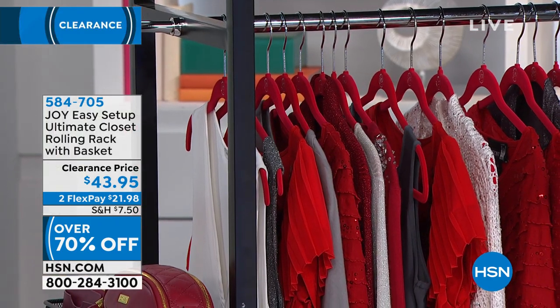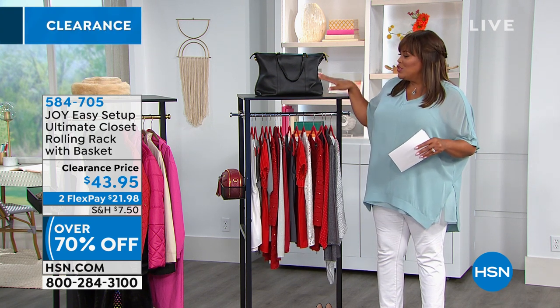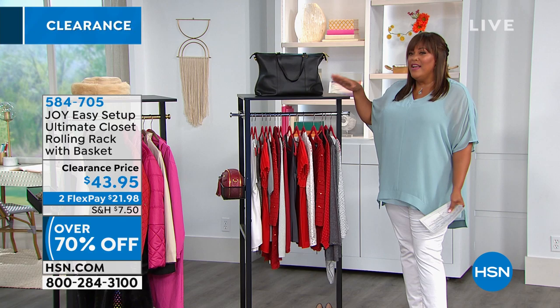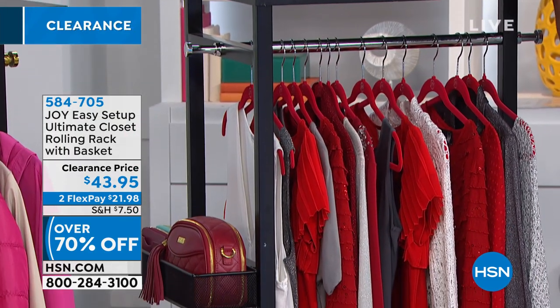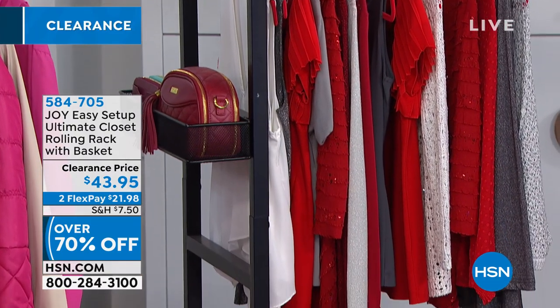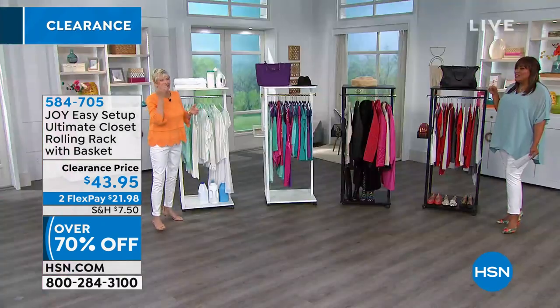This is 70% off — over 70% off. Normally this was about $150, it was $149.95. It is $43 and some change today. So you get this real wood, nice quality piece for just $21 on two FlexPays. The fact that you can get this at your doorstep for $21 is phenomenal. Are you hearing me? $21 and this was $150.